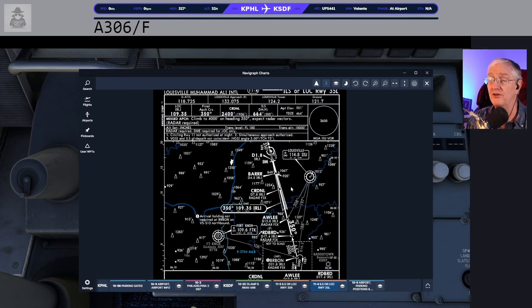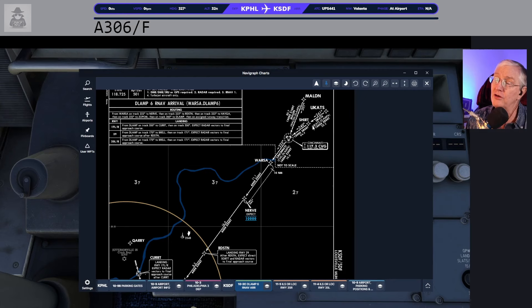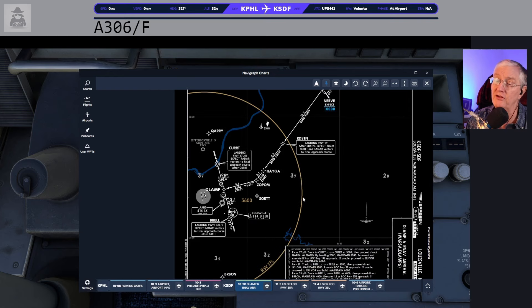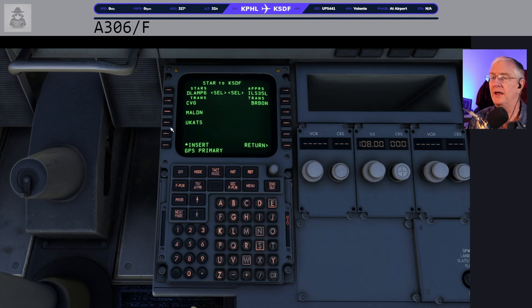35 left is going to be our arrival runway today. We're going to be coming in on the D-LAMP arrival via the UCATS transition. So there's UCATS over Cincinnati at NERV — we're expected to be at 10,000 feet. Then after that, we're going to do a southern transition down to BREL. So we need to make sure we're going to transition to BREL when we set all this up. For the STAR, we're going to try for 35 left, ILS 35 left — it's the D-LAMP 6 arrival coming in via UCATS.